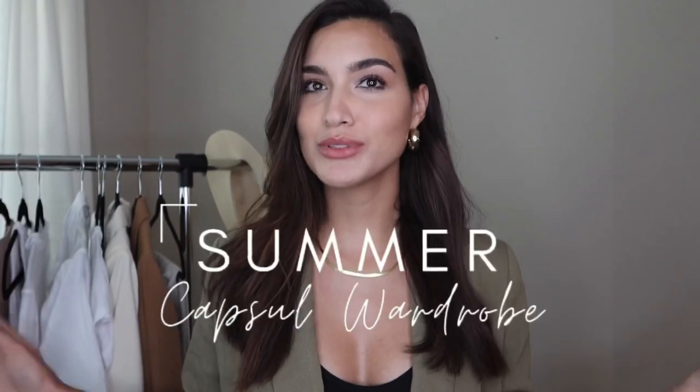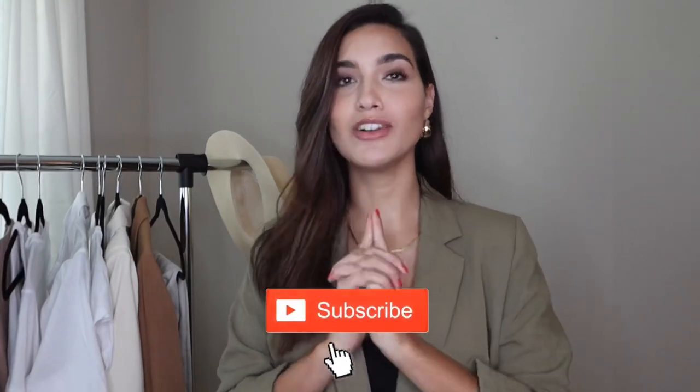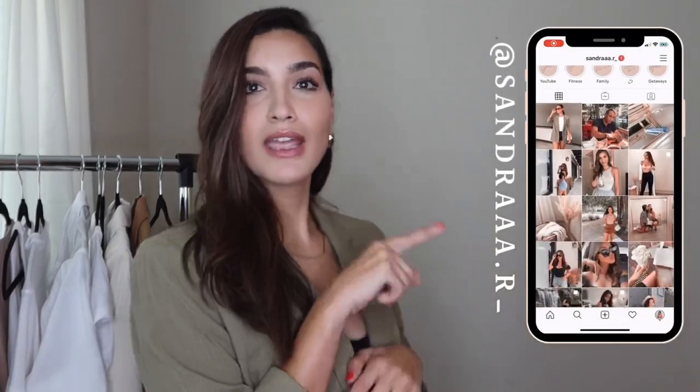Hi guys, welcome back to my channel. Today's video is going to be a summer capsule video — my must-have basics for summer. As you can see by my little rack, most of the pieces are going to be neutrals. I feel like neutrals are so easy to keep wearing, reusing, and interchanging to create new outfits. A lot of these pieces are just timeless and classic. Stick around, and if you're new, be sure to subscribe and check out my Instagram for outfit of the day content.